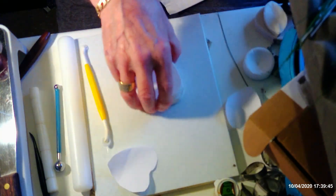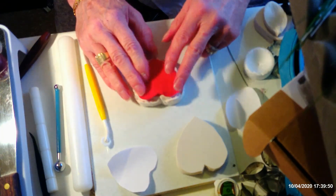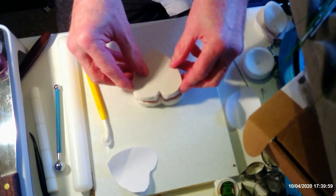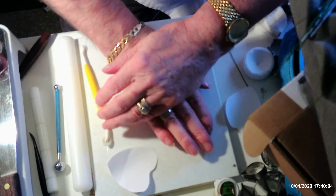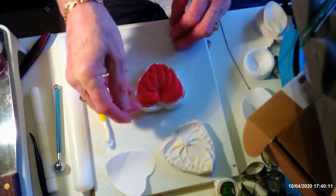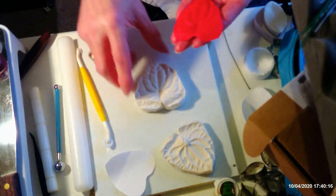Once you've thinned the edges, you can go into your veiner. As you can see, I've got a bit of room all the way around the petal. Place the top layer on and give it a really good press all over to make sure you've got plenty of detail in it. Take your top off and there you've got your anthurium petal.